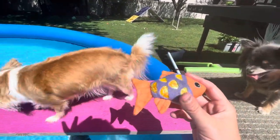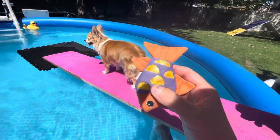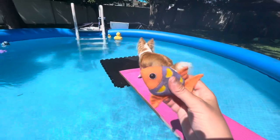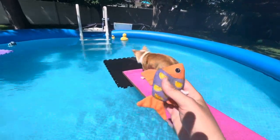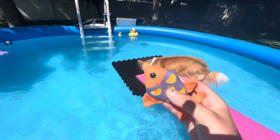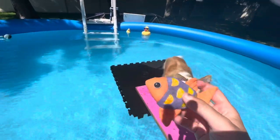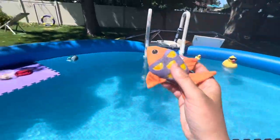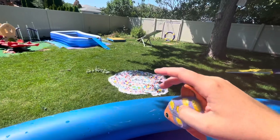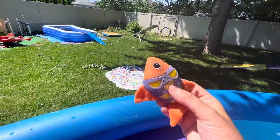That is where we are right now. The fish gets wet and it makes things a little more challenging for Bella because it changes the way the fish weighs and how it feels, so she's sometimes a little slow to grab it. But I'm sure she'll get used to it sooner or later. The next step is we'll play with this fish in the little pool, so she'll actually have to walk through water to get the fish, and the fish will not be floating on anything.